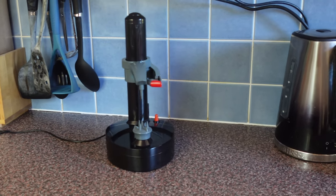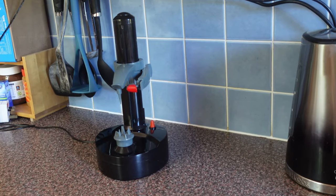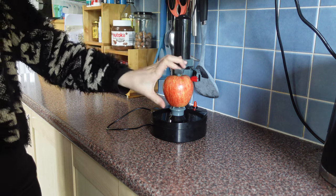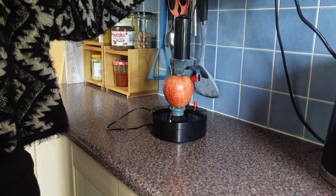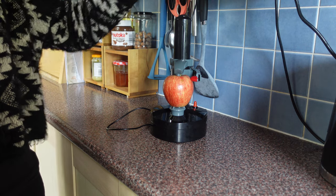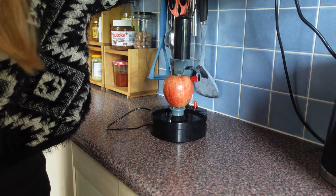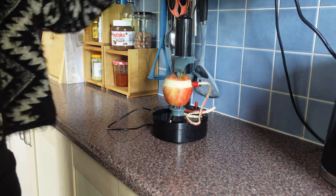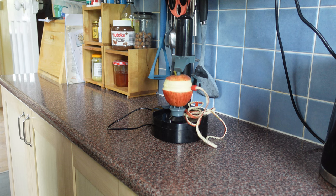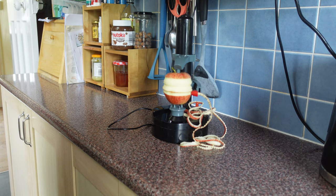The electric peeler was quite disappointing because you really need two hands to set it up. Once you have done that and you've got the apple or potato in place, you just press a button to activate the electric peeler to peel the food you have chosen. However, it immediately starts working as soon as you plug it in, which can be quite dangerous. You also need to push against the vegetable to make sure it gets peeled evenly.